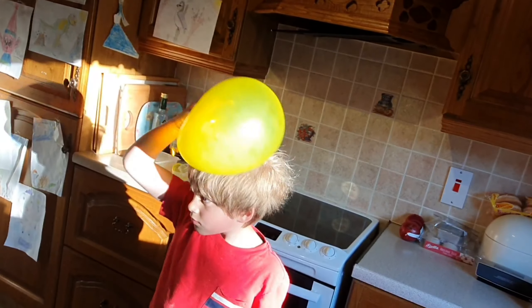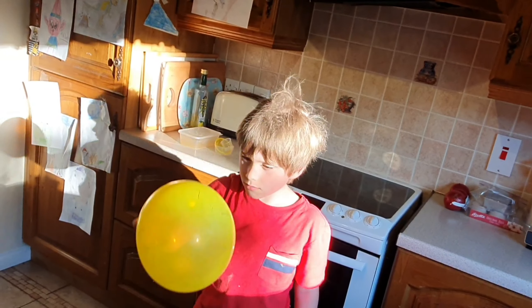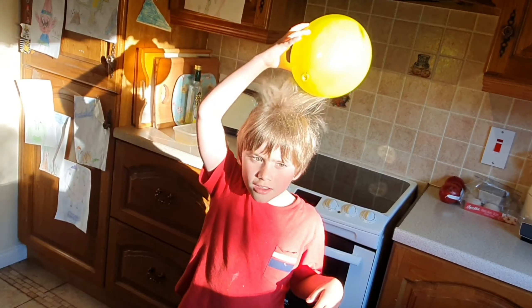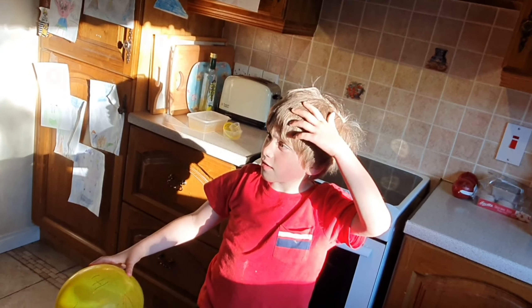It's harder than that. Do it like the way Jack's doing it. That's probably enough, Jack. And now hover it over your hair, Jack. Oh, look at that. Okay, the balloon now has an electric charge.